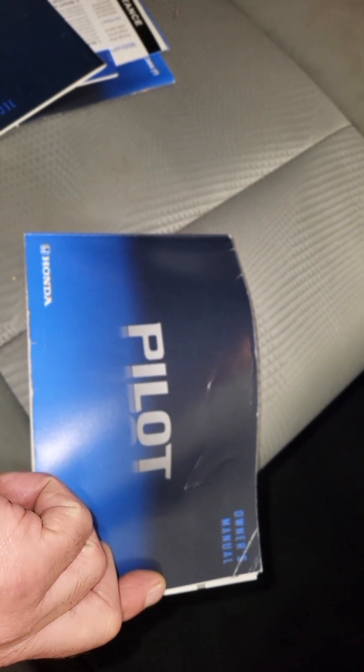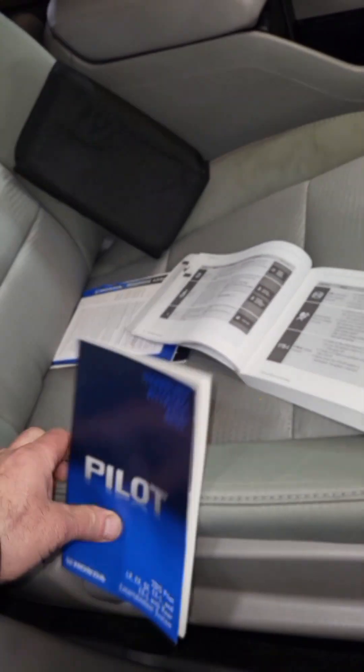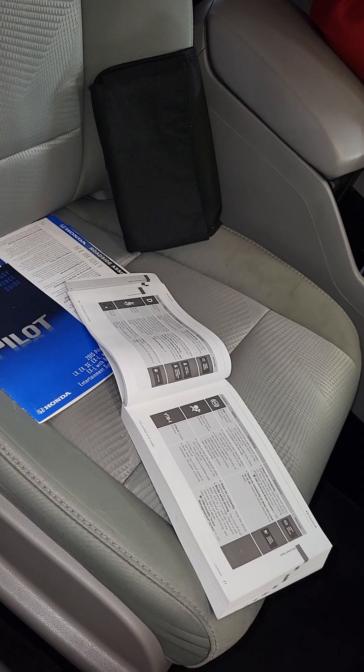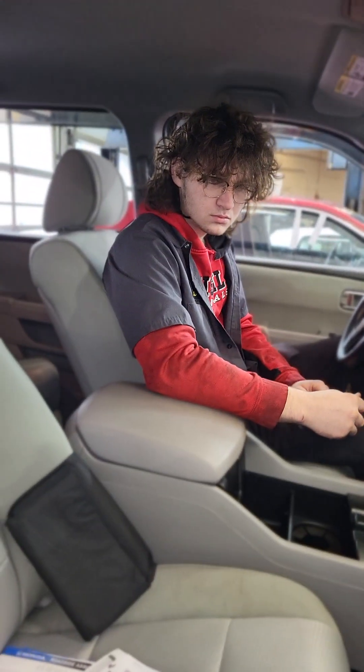Welcome back YouTube. The most neglected thing in every vehicle owner's car is the operator's manual — the function manual, how things work, how they're supposed to go. Everyone should read this at their favorite spot, either going to the bathroom, laying in bed, and educate themselves on everything about their car.